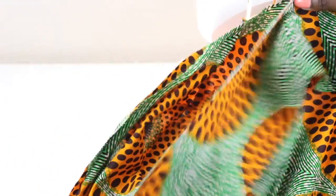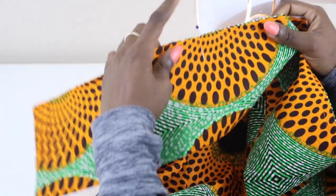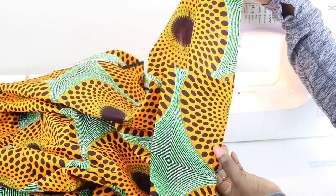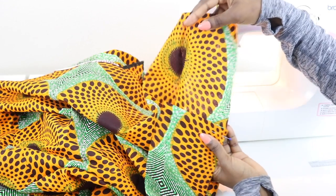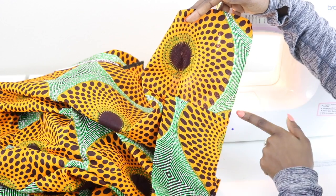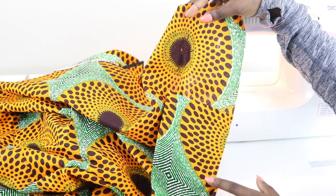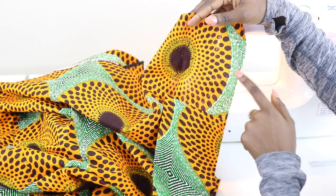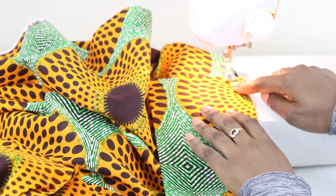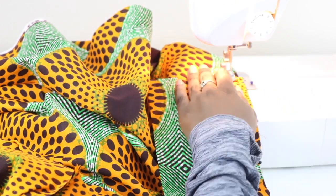Next, pin all the way down on both sides. Now that we've pinned our band all the way down, you'll notice that we have a little bit of the skirt piece that does not have the band pinned to it. We're going to start sewing here and sew all the way down — we'll get to that part in a moment. Starting at the base of the collar, we're going to do a 5/8 of an inch seam.